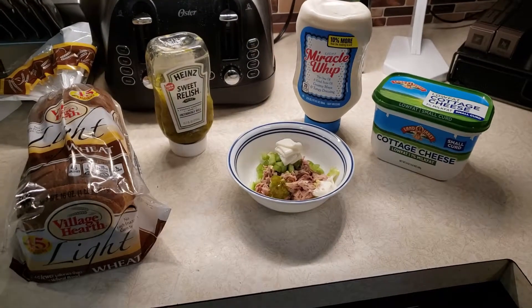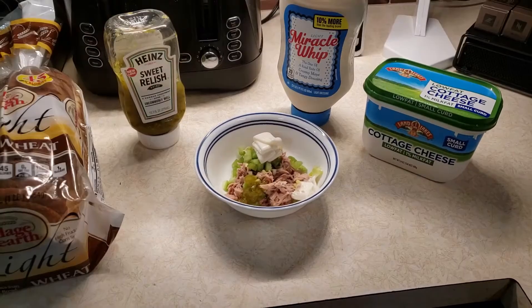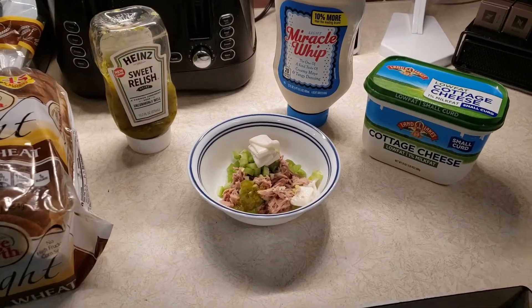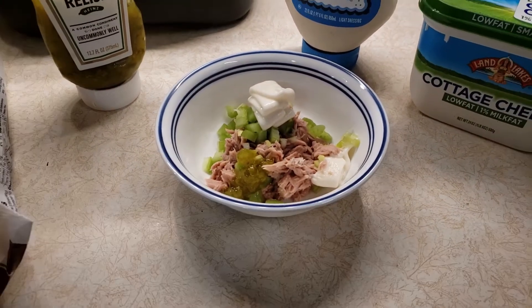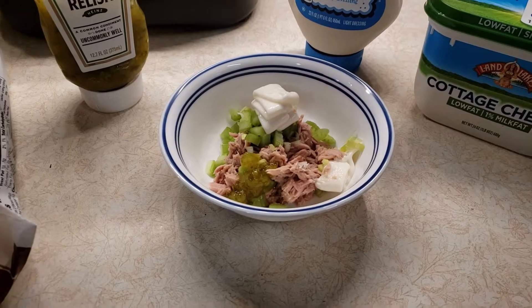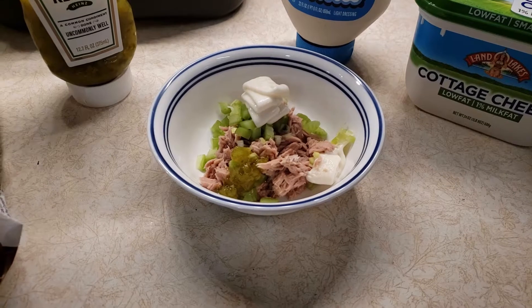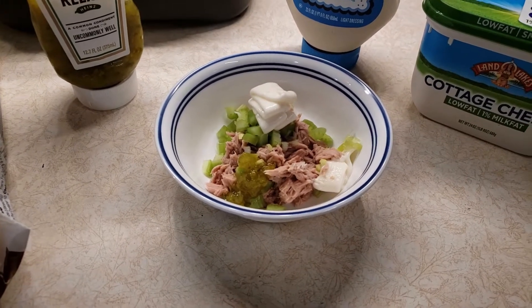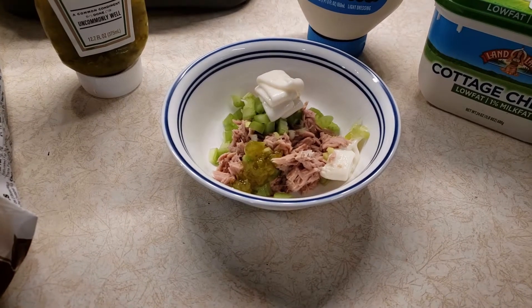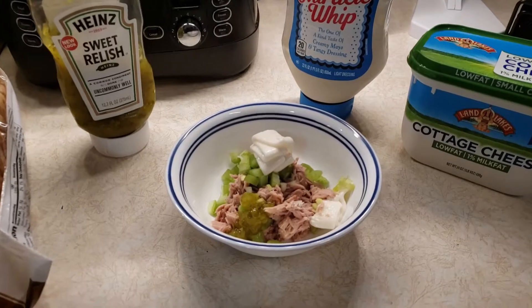For lunch today, I am having two tuna sandwiches with a side of cottage cheese. To make my tuna sandwiches, I use one can of tuna, which is 0 smart points. I add some chopped celery and diced green onions, which are 0 smart points, and one tablespoon of sweet pickle relish for 1 smart point. Then I add two tablespoons of Miracle Whip Light, which is 1 smart point.